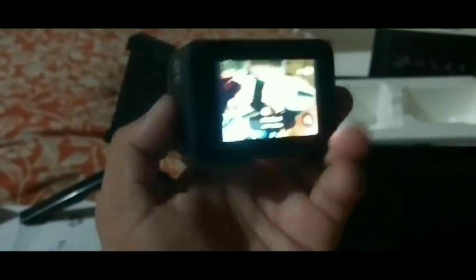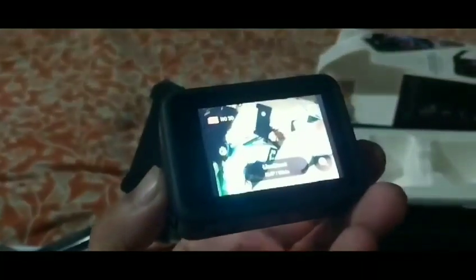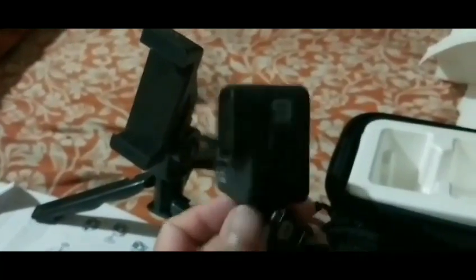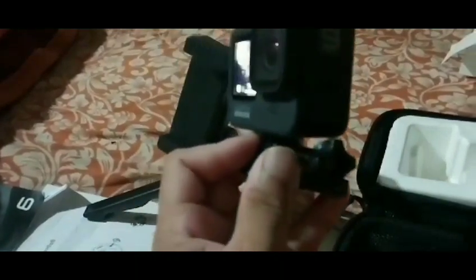Yeah! Hello, don't — GoPro. I put it back here. Thank you. Yeah. GoPro 9 Black. GoPro 9 Black color, yeah. Thank you.